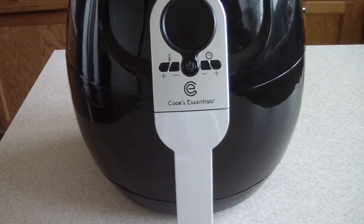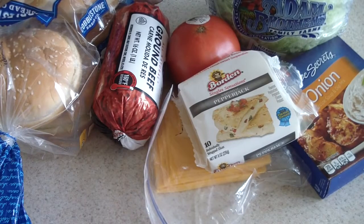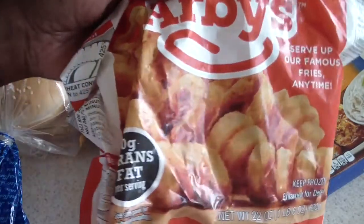What's up YouTube? This is Cooking with Doug and I'm here with my Cook's Essentials air fryer once again. Today I'm gonna be making some air fryer cheeseburgers — oh yeah — with the rest of these Arby's curly fries. Oh yeah.